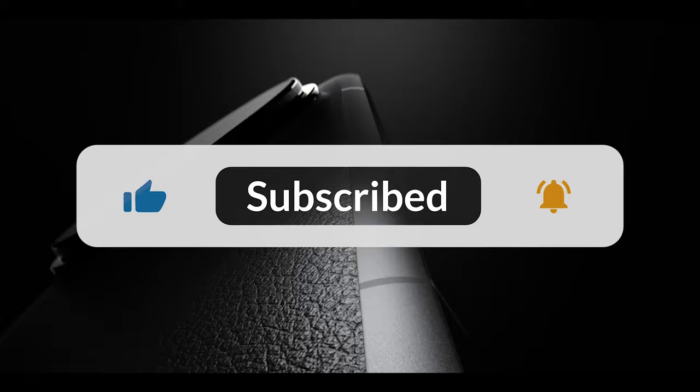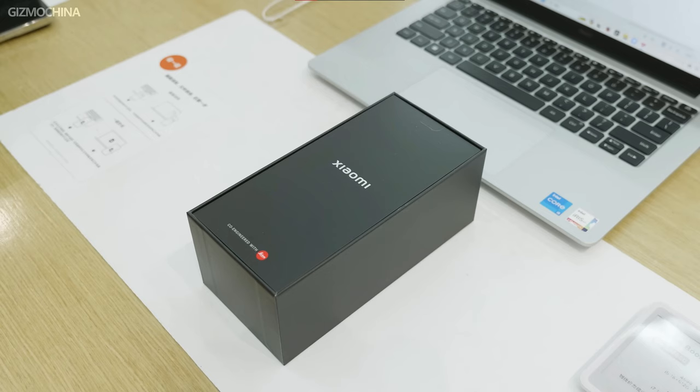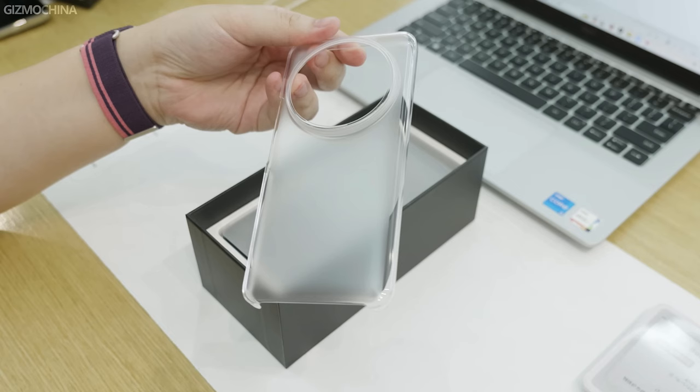Let's start with the contents of the box. Unlike other flagship models, Xiaomi does not forget to include a 90-watt fast-charging adapter in the box. A Type-C cable and a protective case are also included.